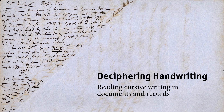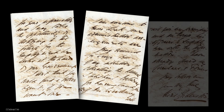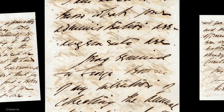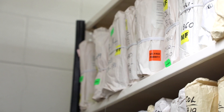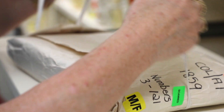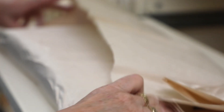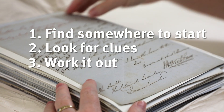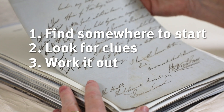Have you ever tried to read an old handwritten document and you know it's in English but it looks like a bunch of squiggles? The letters are all joined together, the spelling can be really weird, and sometimes the same word can be spelt differently on the same page. So how do we read it now? We're going to cover some tips for deciphering handwritten documents using the colonial secretary records — we'll find somewhere to start, look for clues, and try to break down the process to help you get started.